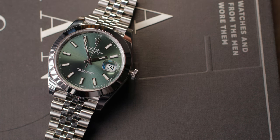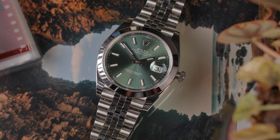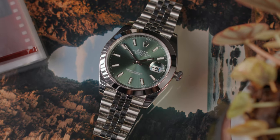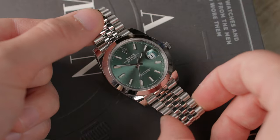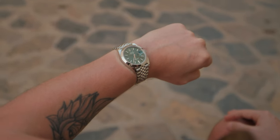But in my opinion, with the 41 millimeter case version of the Datejust, anything goes. The Datejust 2, as it was known at the time, was originally released with both the fluted and smooth bezel options, and up until the release of the Datejust 41 in 2016 you could only get it on an Oyster bracelet. But thankfully with the release of the Datejust 41, you can now get that same configuration with a Jubilee bracelet, and in this video I'm going to show you why you should consider the smooth bezel and Jubilee bracelet configuration of this beautiful watch.